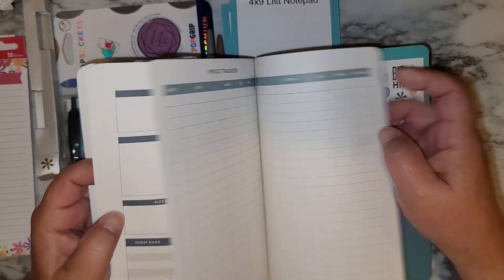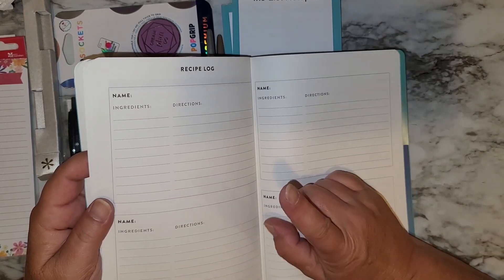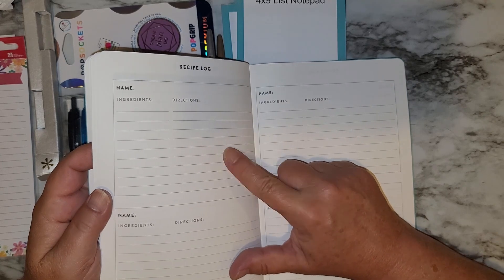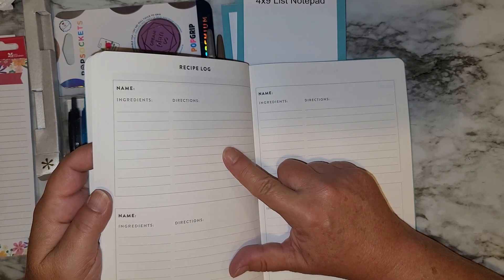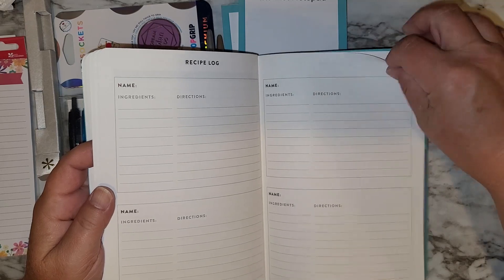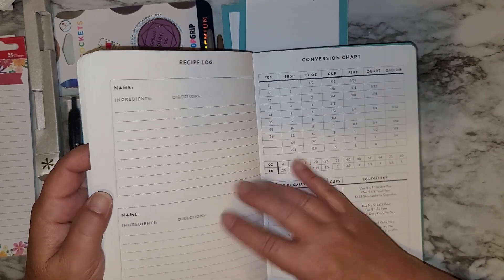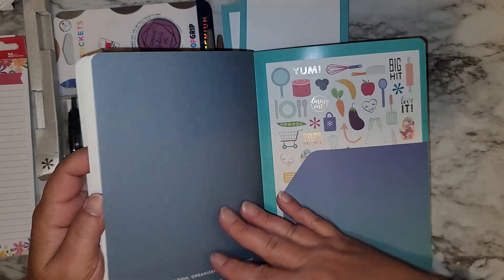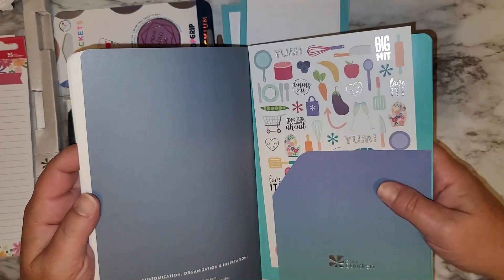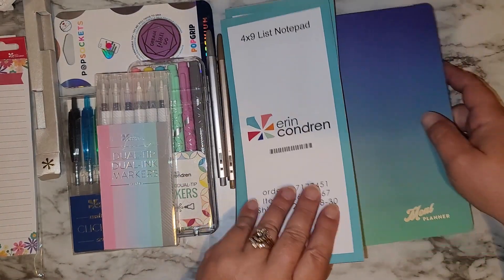And we have a price tracker — I would not even want to know right now. And then a recipe log. I have an Erin Condren recipe book, so most of mine goes in that, but the nice thing with this would be that sometimes if I try a new recipe and change things, I could write it down here and then transfer it to my recipe book. You get four per page — so ten little recipe entries total. You have a conversion chart, and cute little stickers in the back with a pocket, which is nice. I wanted to try this and see how it works for us.